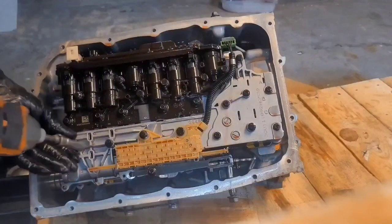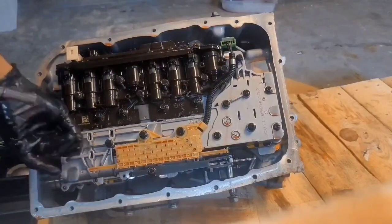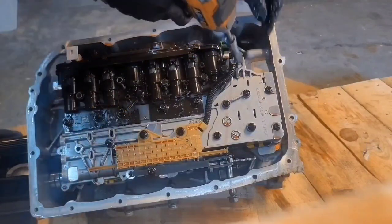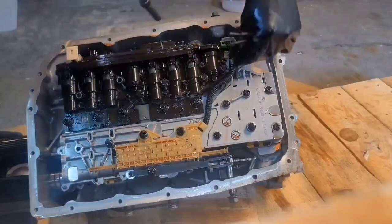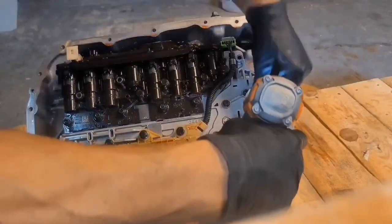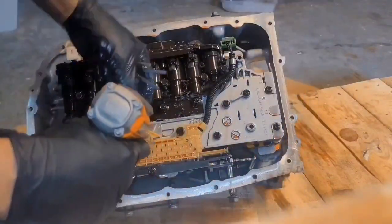So we've got six of them — one here, one here, there, over here almost to the corner, and one right here in the middle.